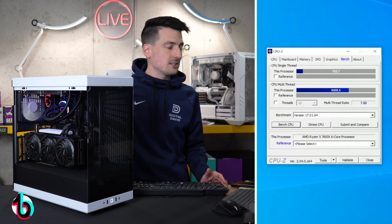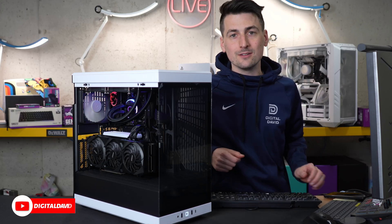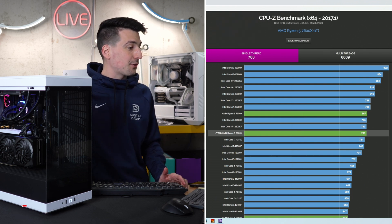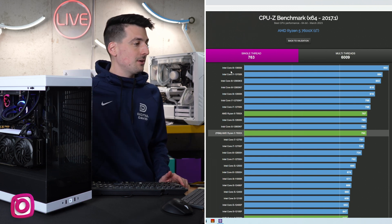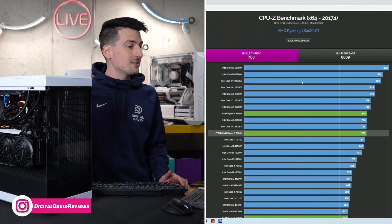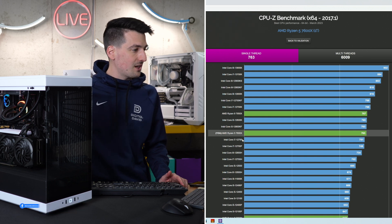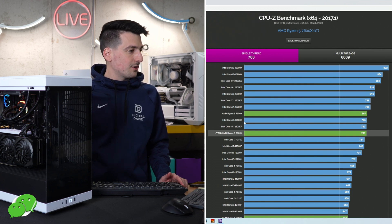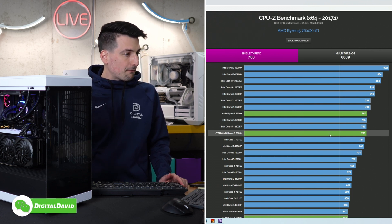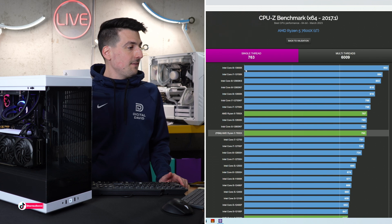And then we have our bench results. Our single thread score was 763 — I'm really impressed with that when you consider the competition. Intel's 13th gen CPUs, the 13900 and 13700, take the top two spots, but we're really close. We're beating the 12700, coming in at the same score as the 12600KF, right below the 12600K and 12700, and very close to the 7950X from AMD. Definitely in that top 10 range for our single thread score.